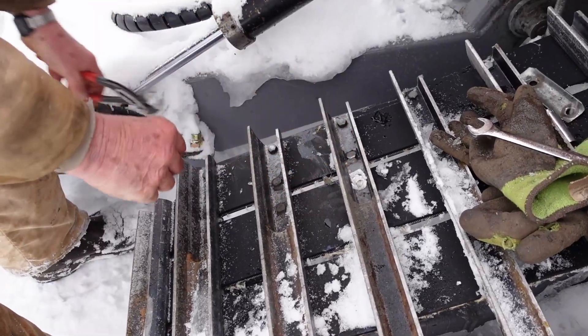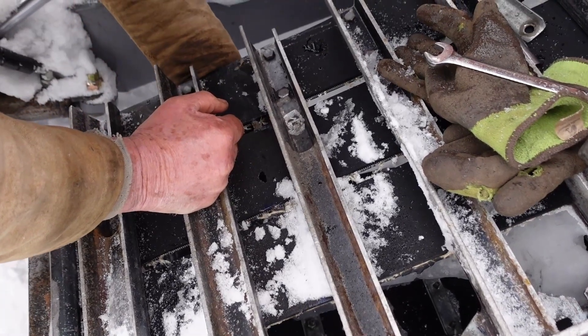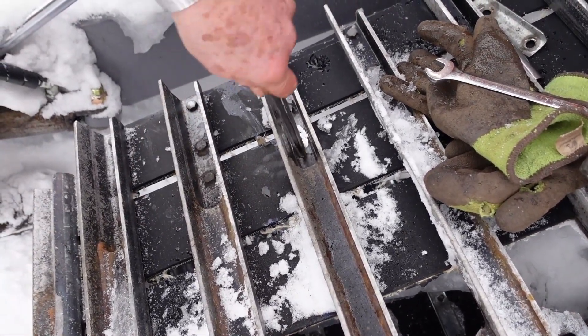You can see how it's loose around there. I'm going to have to get a punch, I guess, to knock it out.